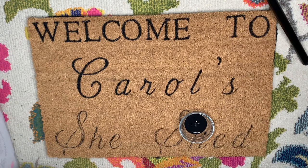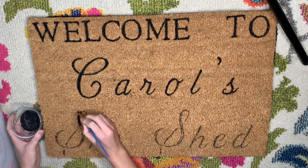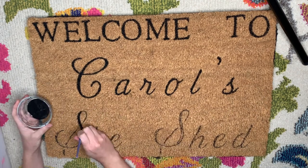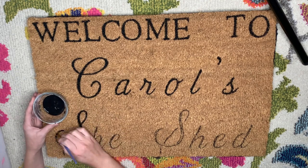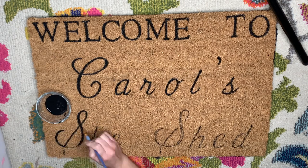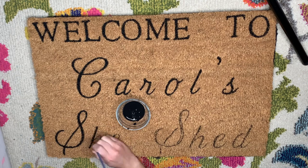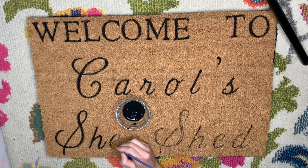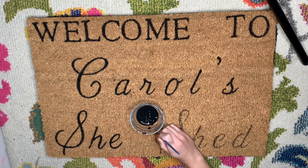Take your time and make sure you're going over everything, and leave enough time for the mat to dry after you finish painting. It takes several hours to overnight for everything to dry really well, especially if you're applying a thicker layer of paint. Also note that you will probably ruin your paintbrush doing this — from pressing in between the fibers to get the paint in there, the bristles end up totally chewed up on the end.